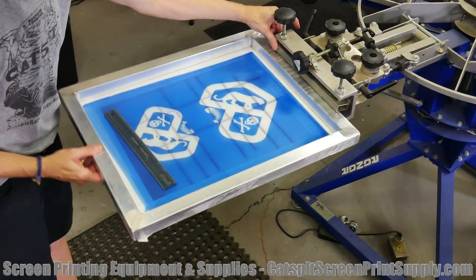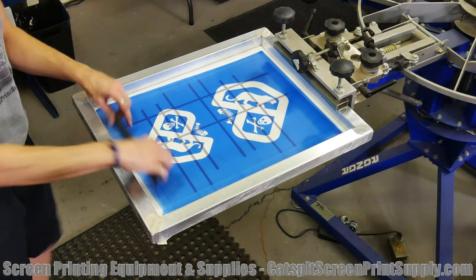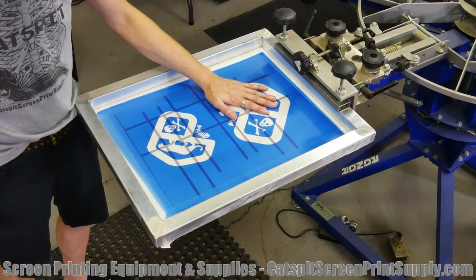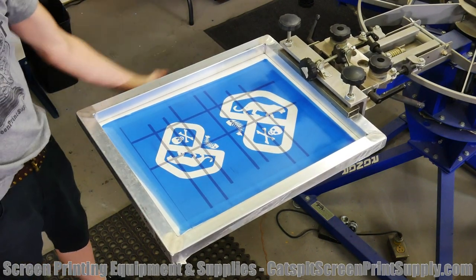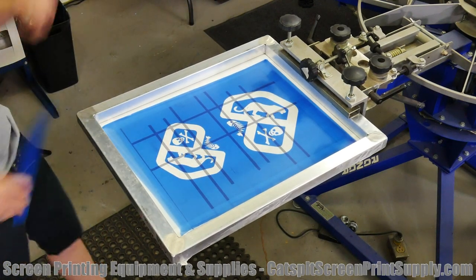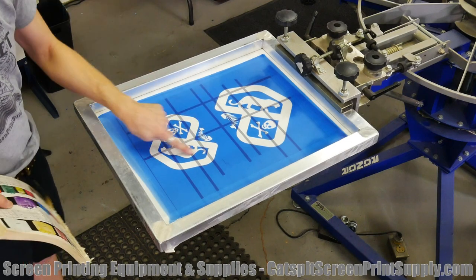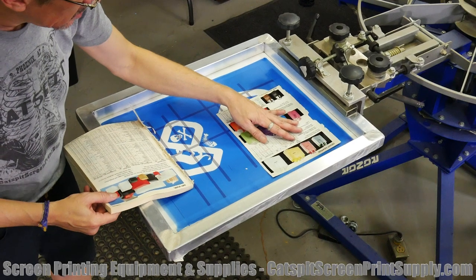The screen is taped off. As I've given you tips before, if you're working with a screen that has two designs and maybe we might print this one later — rather than taping it off on the substrate side, I'll tape it off on the inkwell side. The reason being is that keeps it clean, free of ink, clean and clear so I can see through and do this.